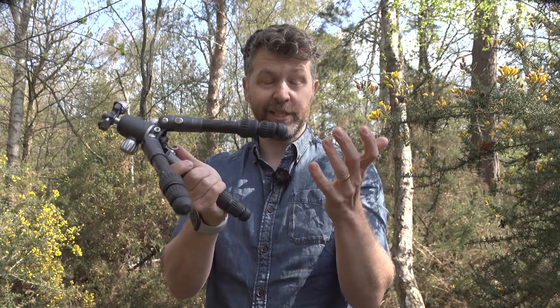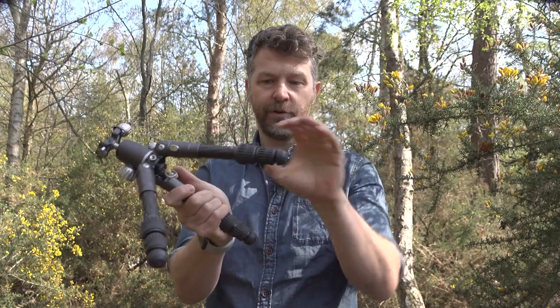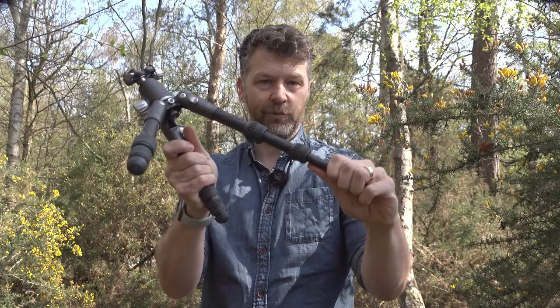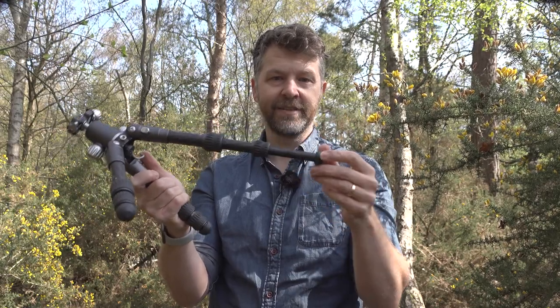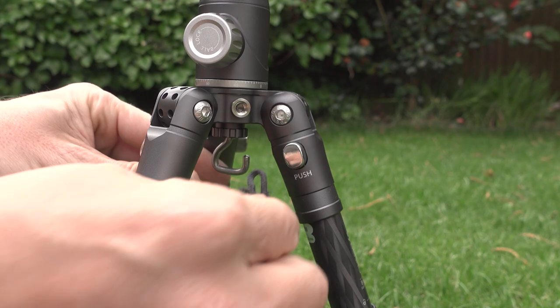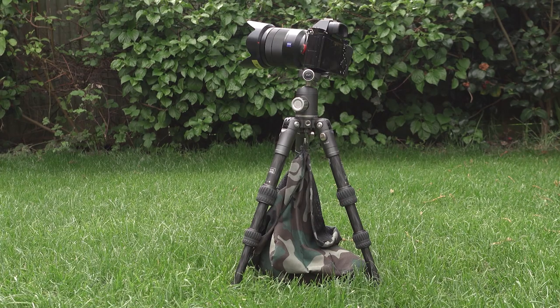The leg lock's a twist release, which some people like and some people don't, but they're really large and chunky, and especially with this small tripod, it means you can unlock in one twist and lock it up with a twist too. The feet unscrew at the end and you can replace them with spikes when you're on less than solid ground. We've also got a hook just below the centre so you can add some additional weight and hang your camera bag to keep everything nicely weighed down.